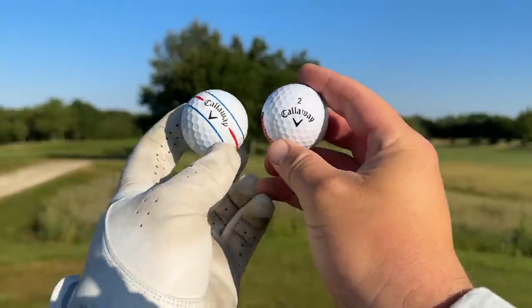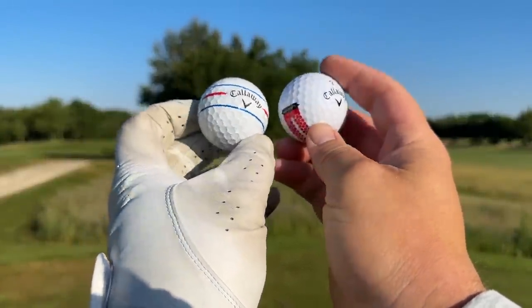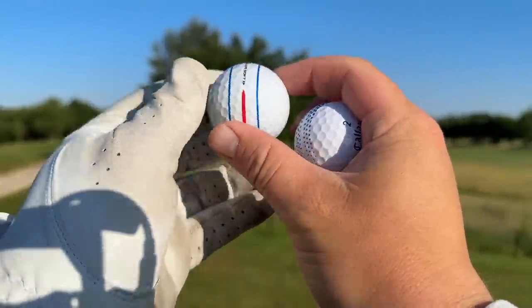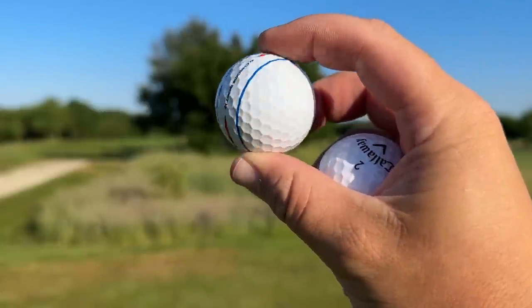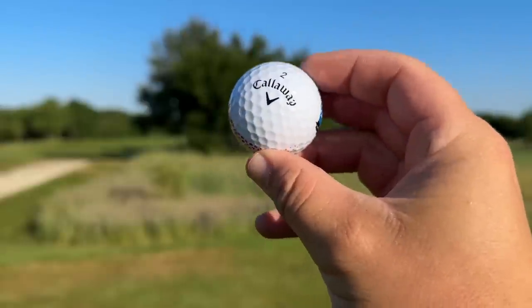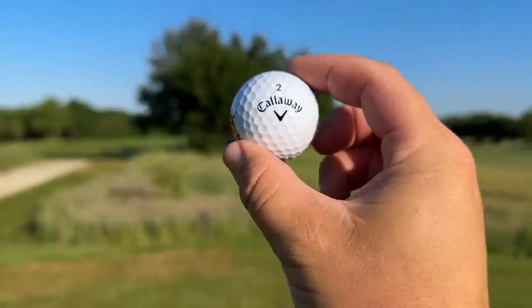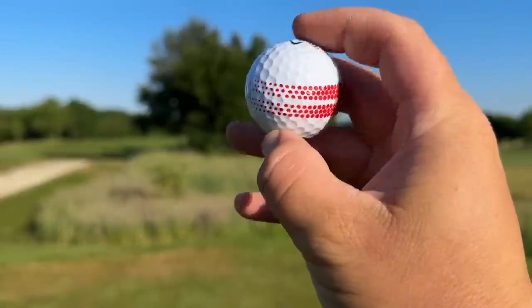The ERC definitely doesn't look like it's got the same quality coating, cover and dimples as the Chrome Soft. I really like the look of the 360 triple track and the deeper dimples on the Chrome Soft. The ERC looks a little bit cheaper, a little bit more plastic in finish — but it is cheaper, and probably not quite as good a paint job. Is that going to make a difference in flight? Let's jump in the Golf Zone simulator and see what the differences are in numbers.